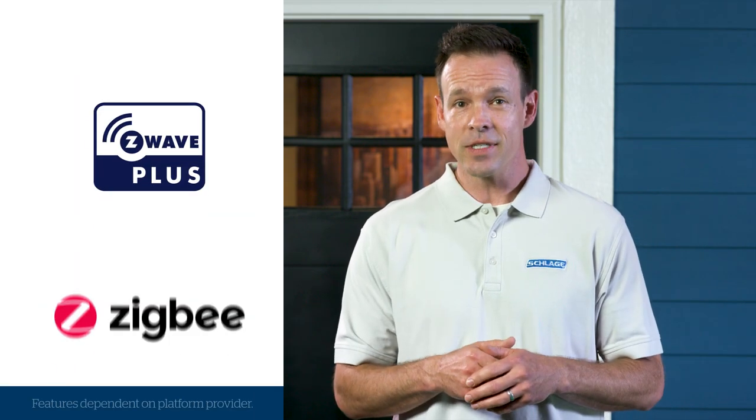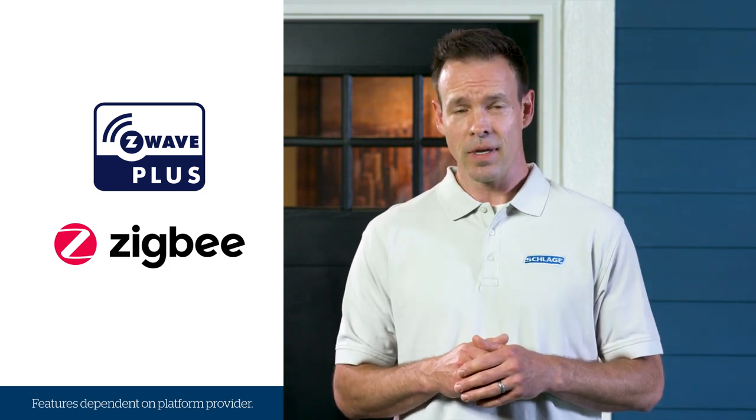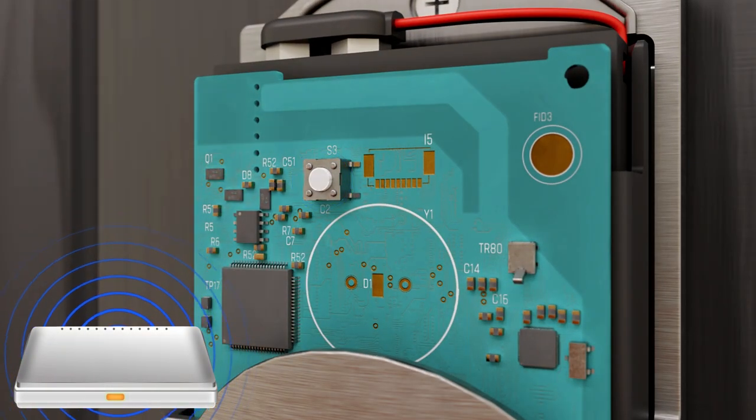If you want to get the most out of your lock, we recommend pairing it with a Z-Wave or Zigbee smart home security system. There are two versions of the Schlage Connect: Z-Wave or Zigbee certified. Those are just names for the type of technology the lock works with. Most systems come with a mobile or web app that makes it easy to control your lock from anywhere. In many cases, the mobile app eliminates the need for manual programming on the touchscreen, allowing you to control your lock with your smartphone. Thanks to one-button enrollment, pairing the lock with your smart home or security system is as simple as pushing a single button. Refer to your system manufacturer's instructions for pairing devices to learn more.